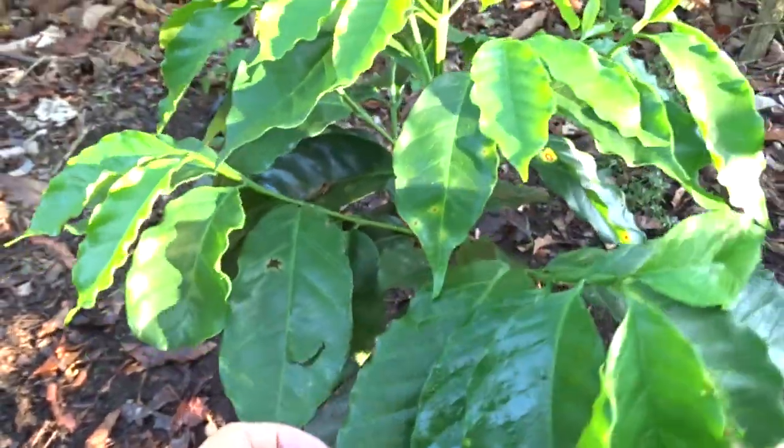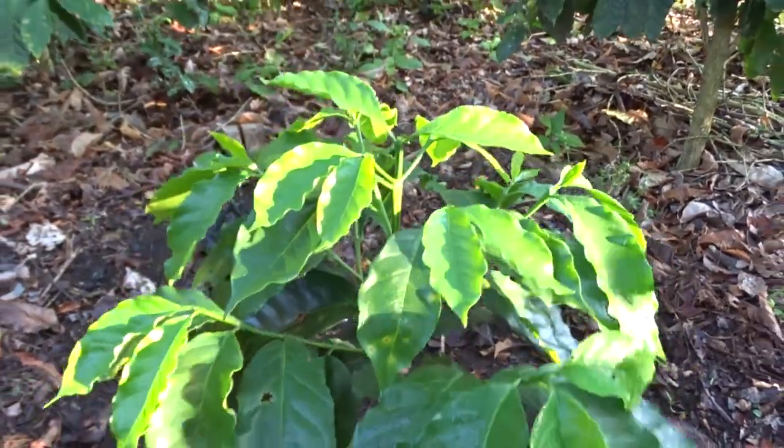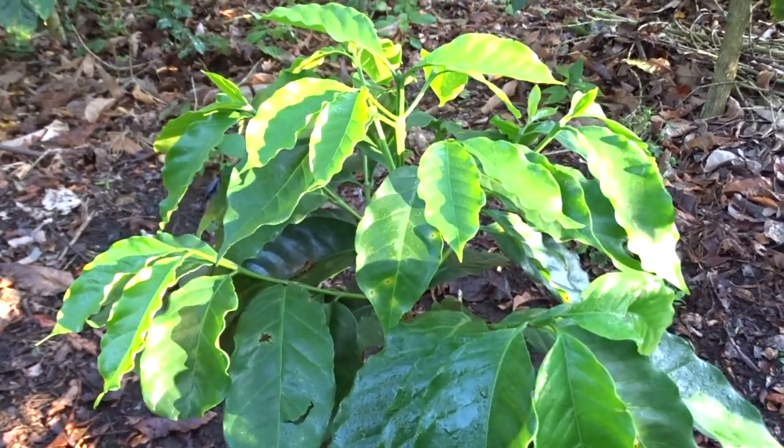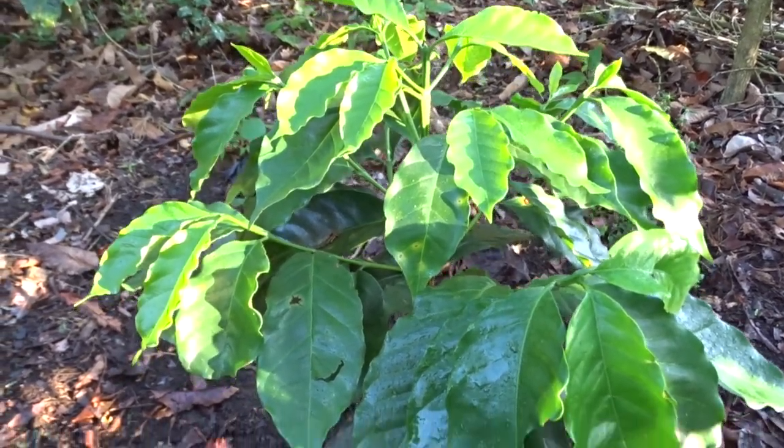Here we have applied — these are the plants that you saw in the previous video where we were applying Dresge. Right now it has about 45 days since the application of Dresge.